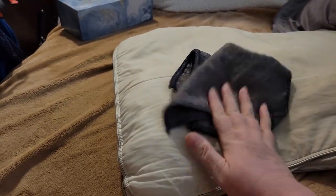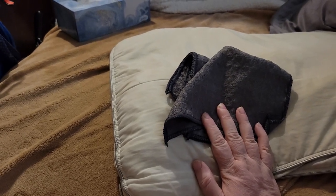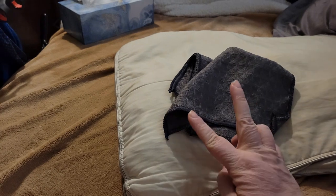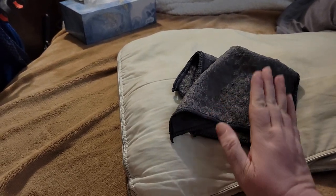I thought they were going to be bigger, but that's okay. Washcloth size is really nice. They had two different sizes in the photo, but only offered one size, and that was fine with me.